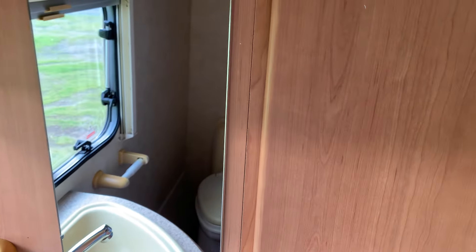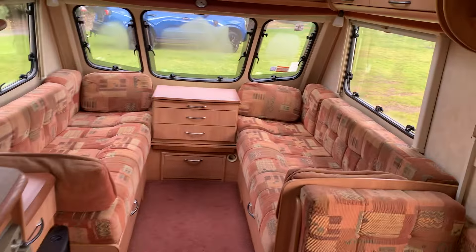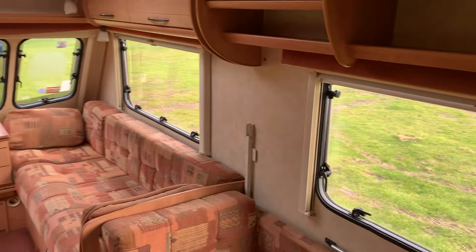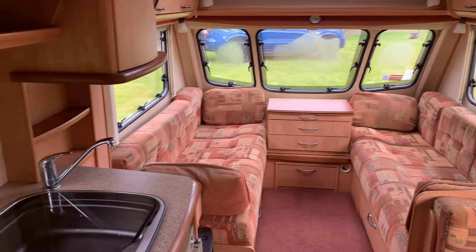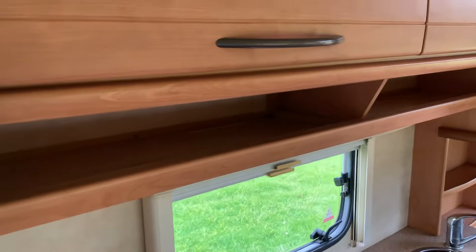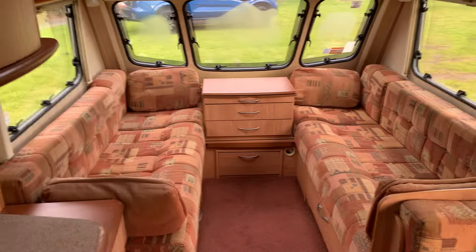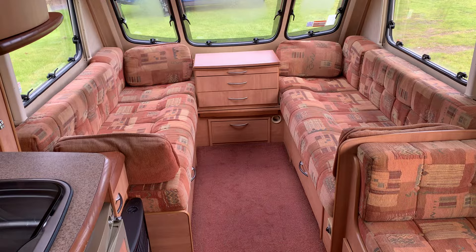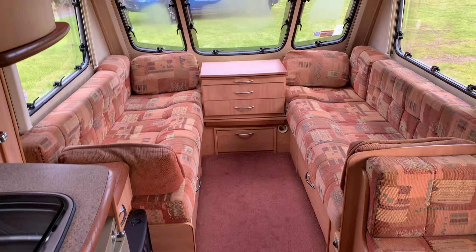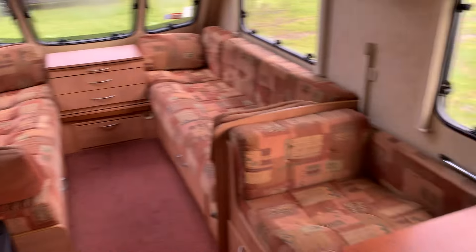All in all, superb value for money, superb condition for the year — really really good. Come and have a look yourself, look underneath, borrow my ladders, look on top — do whatever you'd like. It really is a lovely bit of kit which I'm sure won't be around for long. Give me a call on 0211 281570 or contact me through the website qualitycaravans.co.nz — look forward to hearing from you.